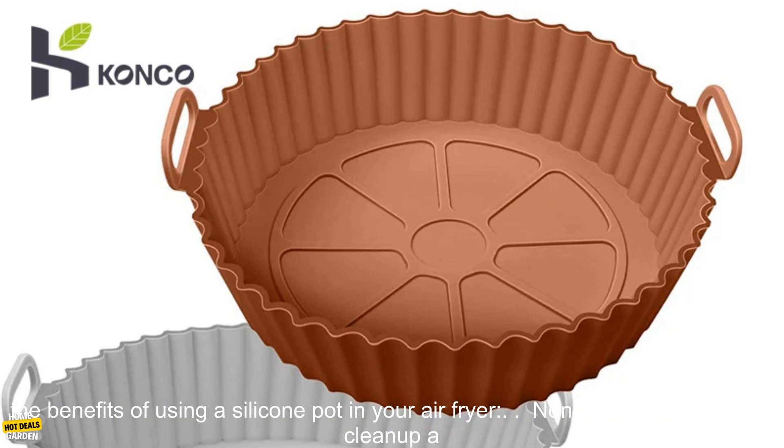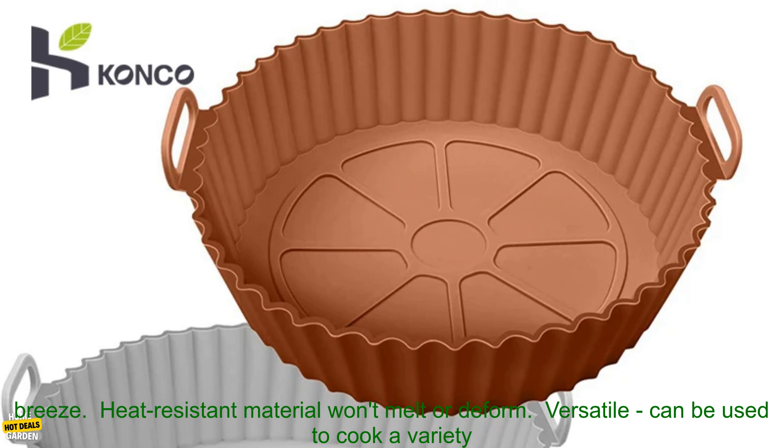They're affordable, durable, and versatile. You'll be glad you have one in your kitchen. Here are some of the benefits of using a silicone pot in your air fryer.